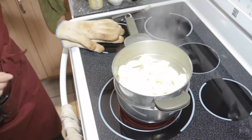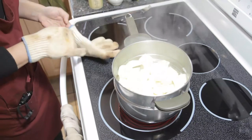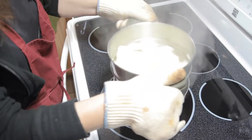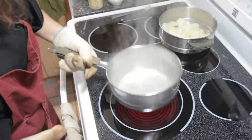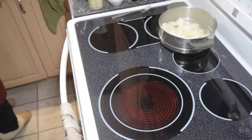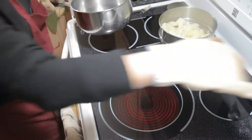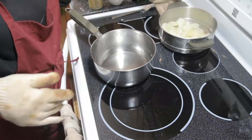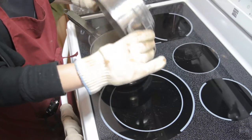What we're going to do is make sure that we protect our hands. And we're going to set this aside and dump out this water because we're going to need the pot. Okay, make sure the heat is off.